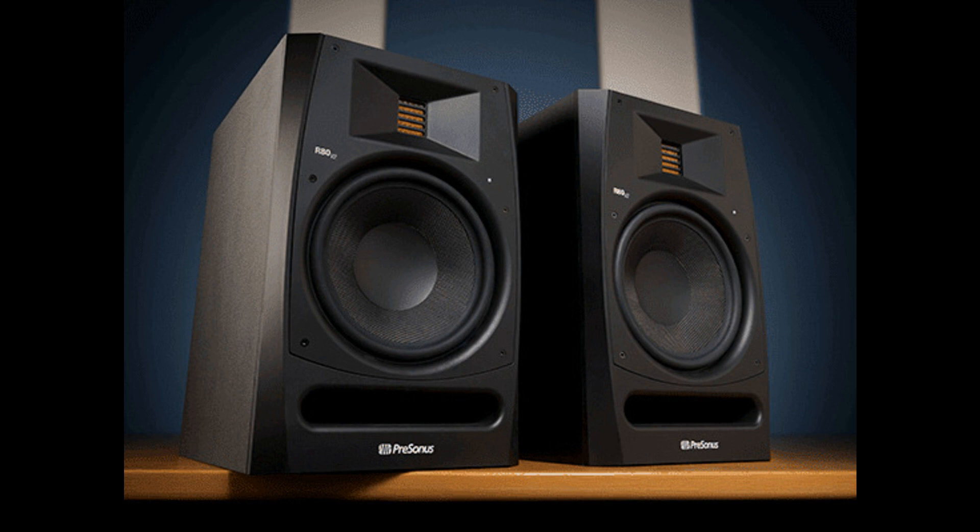The R80 V2 features an 8-inch custom-woven composite woofer that offers consistent low-end dispersion across its frequency range. The R65 V2 has a 6.5-inch woofer of the same design. The R80 V2's overall frequency response is rated at 40Hz to 22kHz, while the R65 V2 delivers 45Hz to 22kHz.